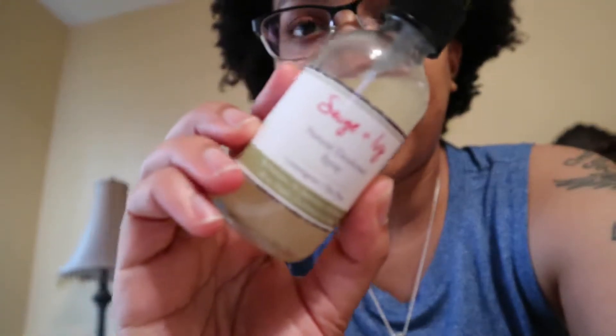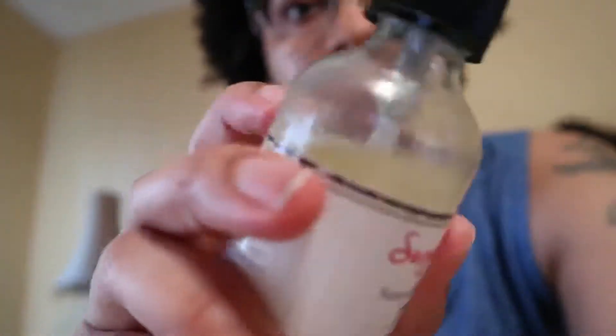This is the Sage and Ivy natural deodorant spray in the lemongrass and tea tree scent. This is the new packaging — originally it was a slimmer plastic bottle about the size of a hand sanitizer bottle, but this one is glass. I definitely like that upgrade. Big ups on the packaging!